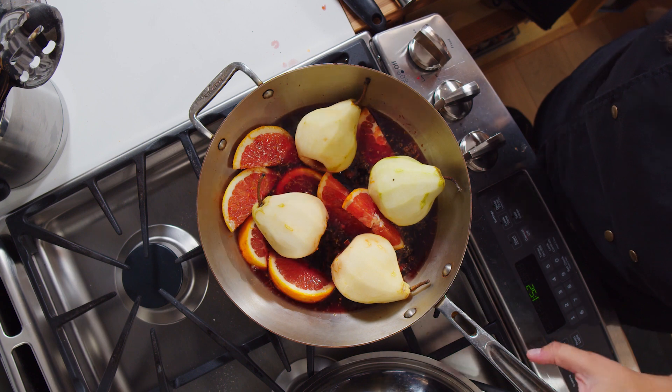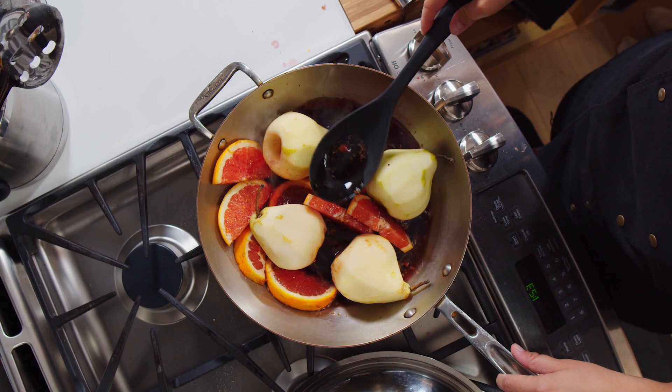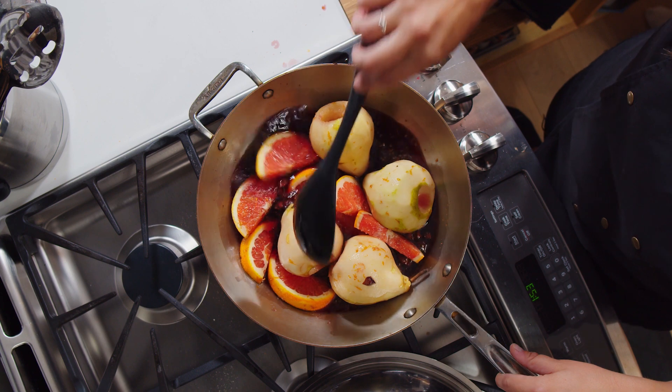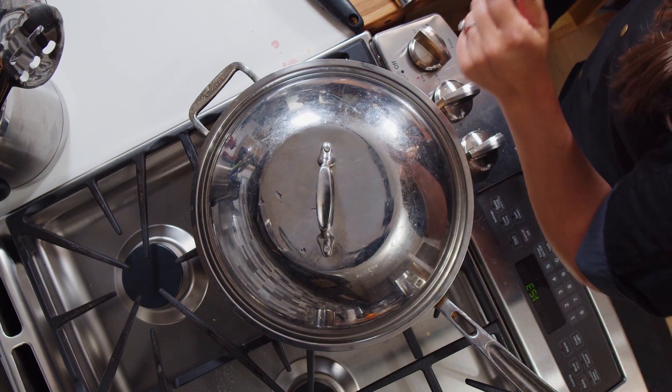Right now, as you see, put them in by letting some of that poaching liquid get into the stem area you just cored out. So what I'm going to do is take a spoon and start basting our pears with some of the poaching liquid, then put a cover on and let them cook through. After a couple of minutes, take it off and stir it around so the different areas of the pear get fully poached properly. It'll take about 15 to 20 minutes — just check it periodically, and we'll whip up our yogurt mixture and see you back here in 15.